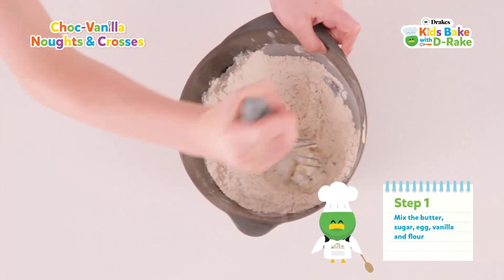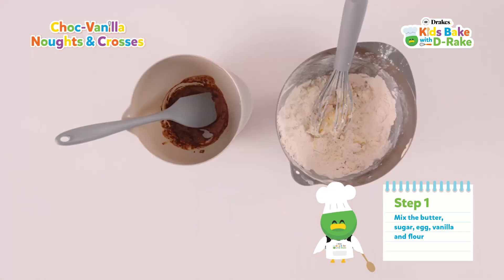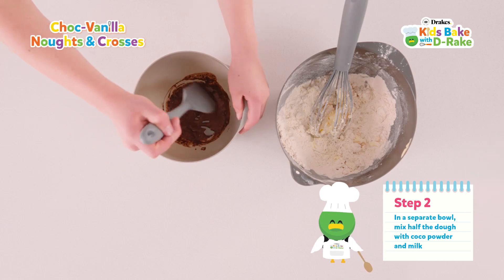Mix the butter, sugar, egg, vanilla and flour. In a separate bowl, mix half the dough with cocoa powder and milk.